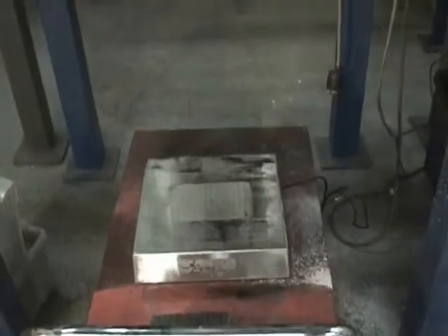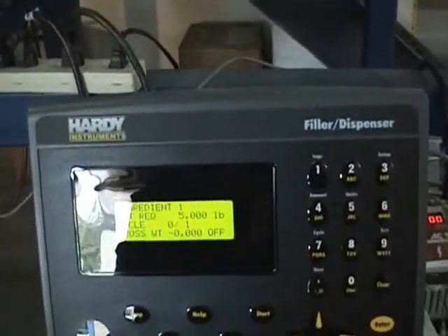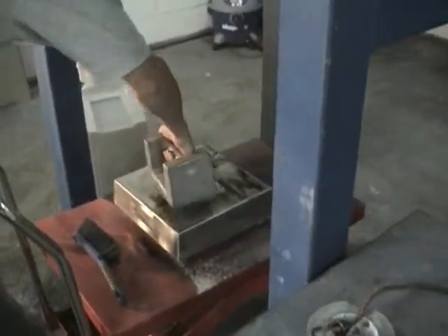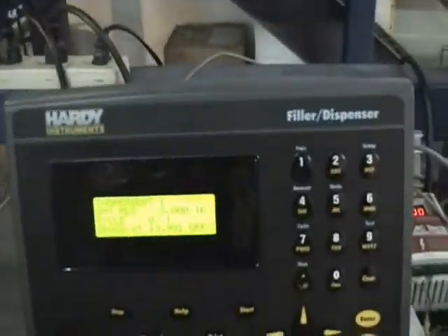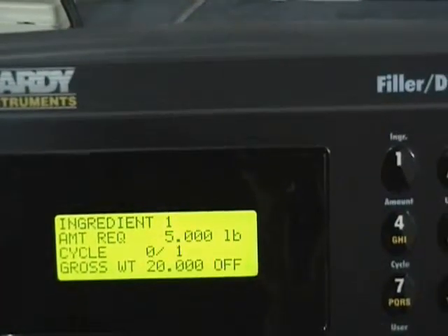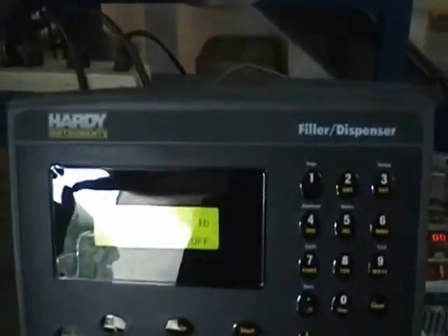We'll run our test automatically from this feeder onto this check scale. The scale is actually controlling the batch, and it's connected to this controller right here. As you can see, it's showing the gross weight as zero pounds. We're going to add a 20-pound weight under the scale, and the controller reads 19.999 — essentially 20 pounds. As we take that off, we'll be running material from this feeder onto that scale and get the reading on this controller.